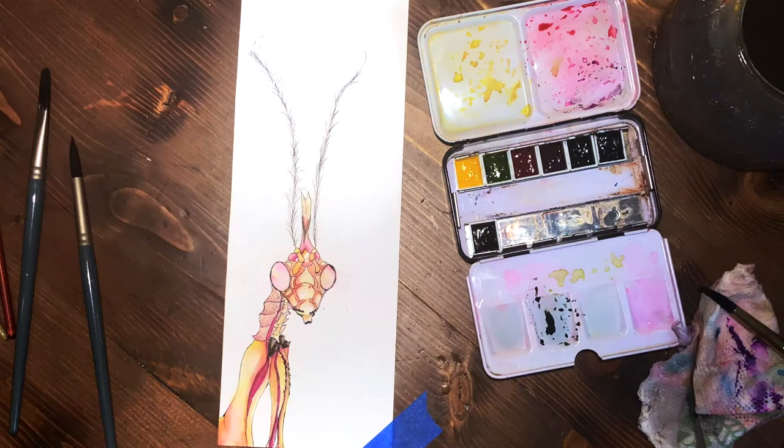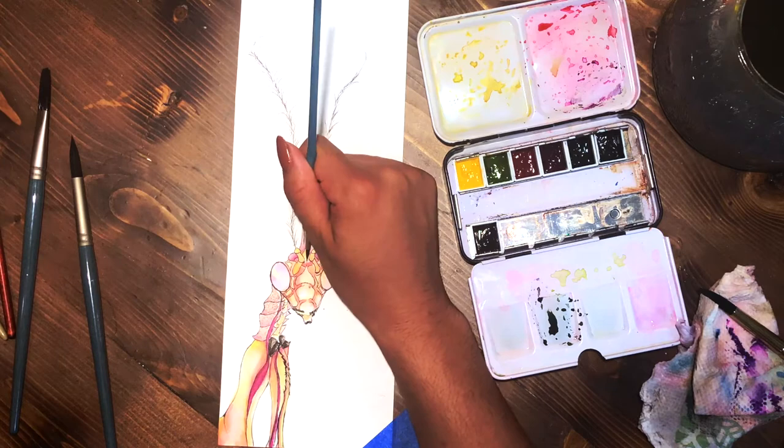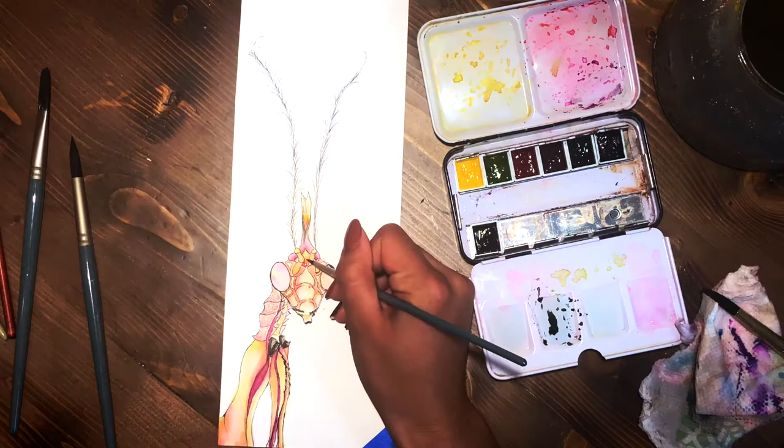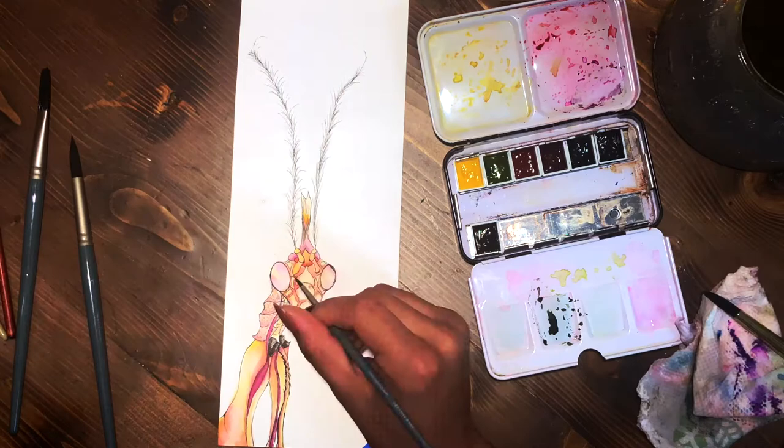I'm trying to fix the little candle-shaped thing on its head, and I was having some issues with that because I couldn't figure out how to get the shape I wanted to show up. If you don't add the shading in the right spot it just didn't look the same as I had imagined it in my head.